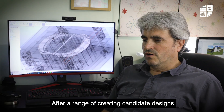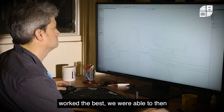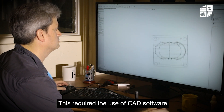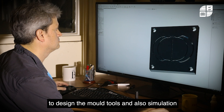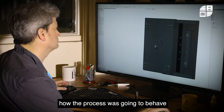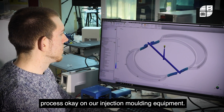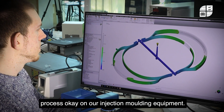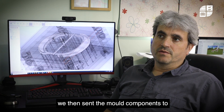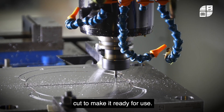After creating a range of candidate designs and 3D printing those designs to see what worked best, we were able to take that forward and convert it into a moldable model. This required the use of CAD software to design the mold tools and also simulation software to predict how the process was going to behave before we actually started to make the molds ourselves, just to give us the confidence that it was going to process correctly on our injection molding equipment. Once we were happy that things were going to perform as expected, we sent the mold components to the workshop where the cavities were cut to make them ready for use.